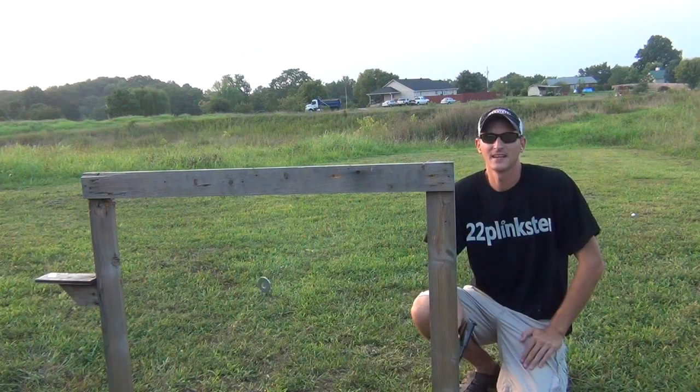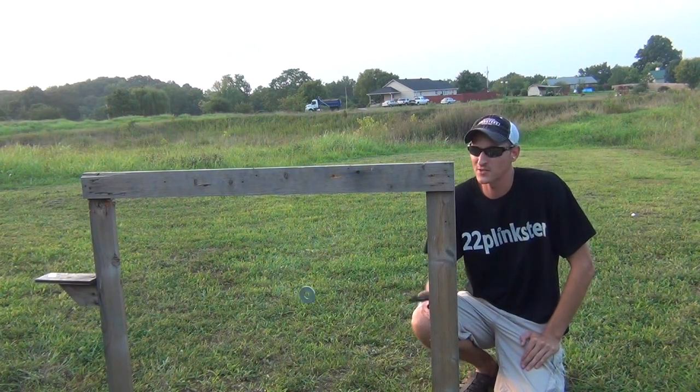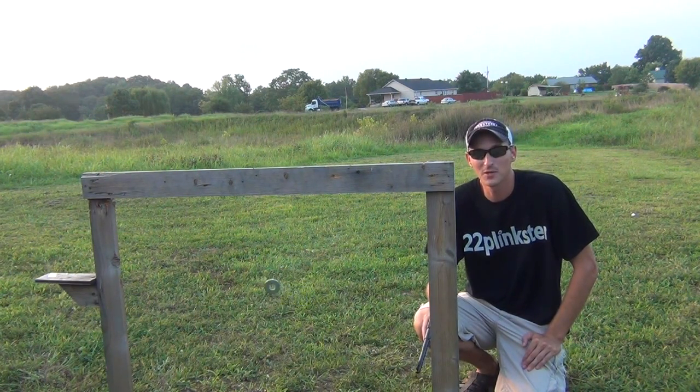Well, that's how you shoot a swinging aspirin. I know what you're probably saying to yourself — can you do it with the pistol upside down? Well, I probably could, but that's for a different trick shot on a different day. Hope you guys enjoyed the video.